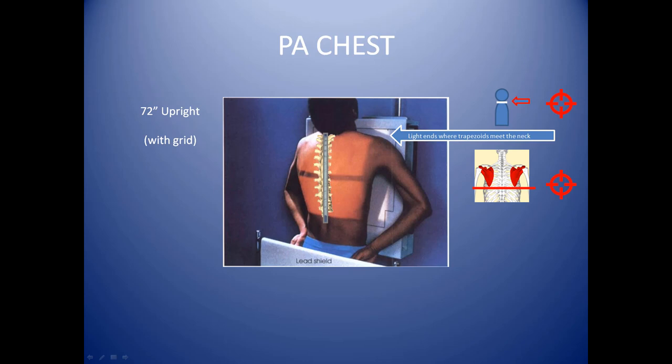Horizontally, you'll want to center your light at the lowest portion of the scapulas. This graphic on your right-hand side shows where your centering line is. You may not be able to visualize the scapulas on some individuals, but this illustrates perfectly where your center line wants to be. Feel free to palpate the patient — have them move their shoulder blades backwards so you might be able to feel those blades and center accordingly.